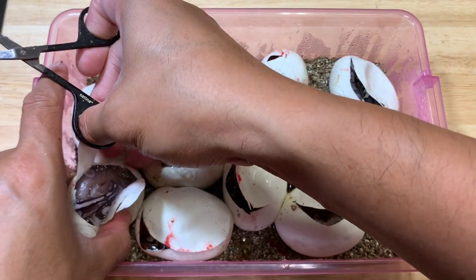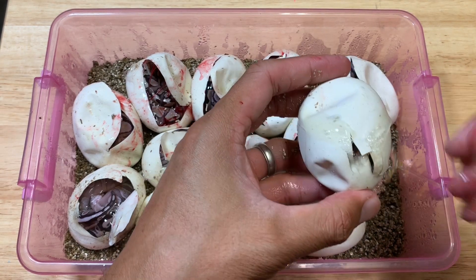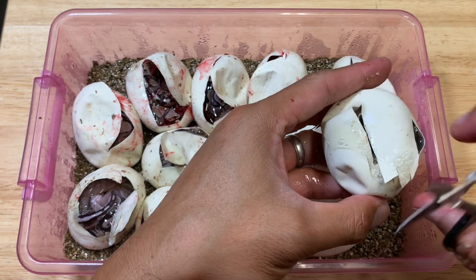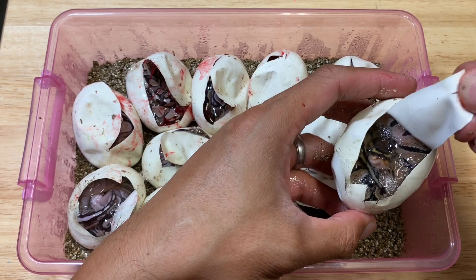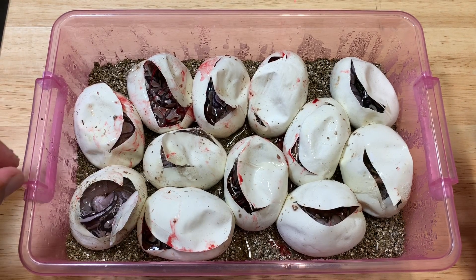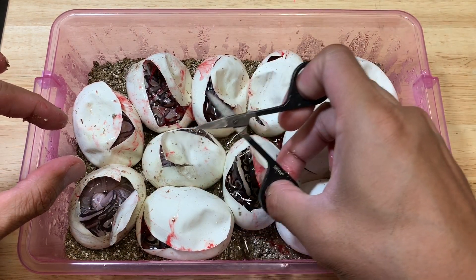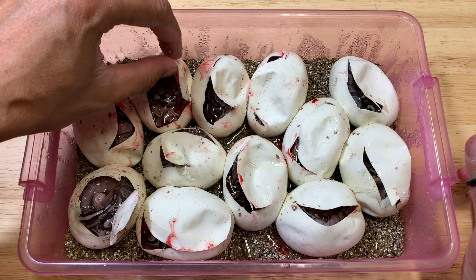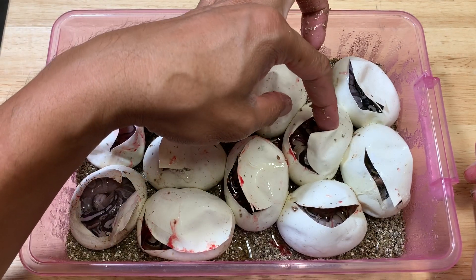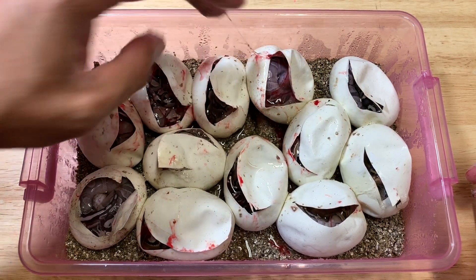GHI butter, 100% het for albino. And this one — let's go ahead and cut this guy — I think this is a normal GHI. Yep, that's a normal GHI. So these are all 100% het. From the looks of it we have two GHI butters, two GHIs, four butters. Not bad. And then this is the other GHI butter, so two of those.